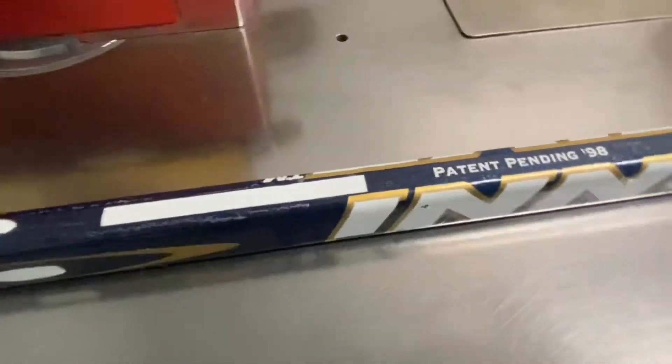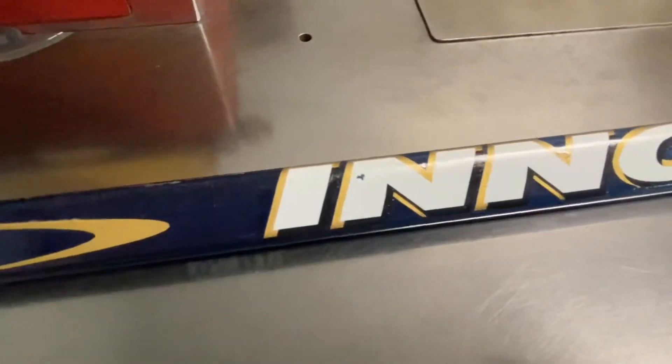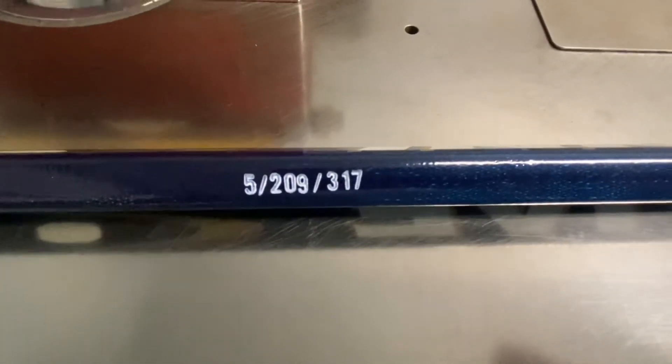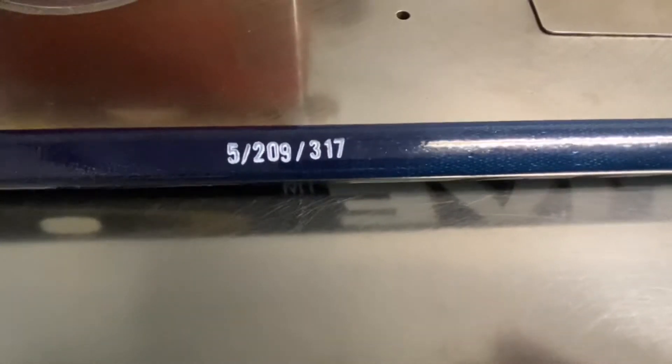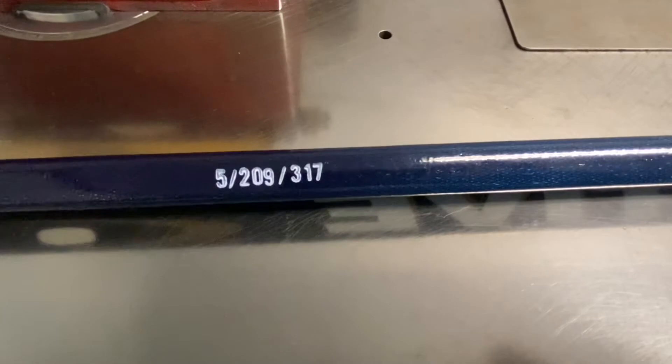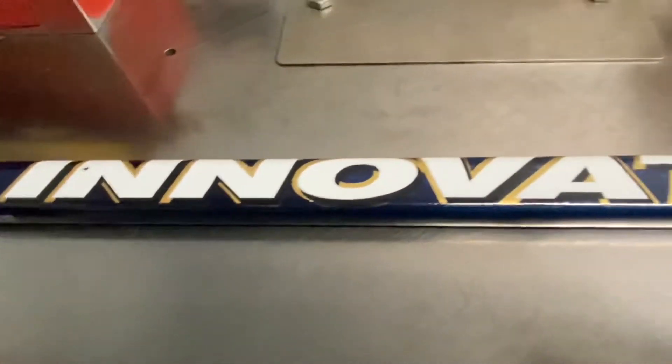Then they made them custom-made for players with different flexes. Right here you see the numbers: 5 is the shape — this one's slightly rounded. 209 is the flex, which is about 110 flex. And 317 is the weight of the shaft — 317 grams.